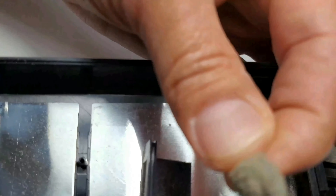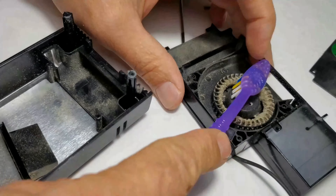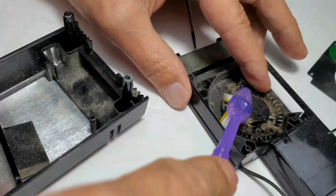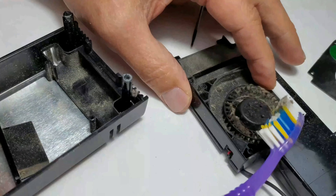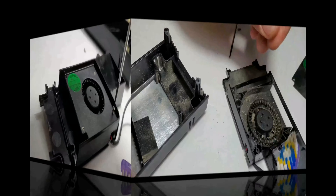I noticed something as I'm doing this — the sticker says output 12 volts and 10.834 amps or something. I've been messing around with ways to keep my power brick cool that I use for the Pico power supply for computers, and this already has a fan built in.